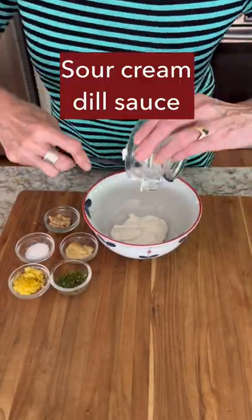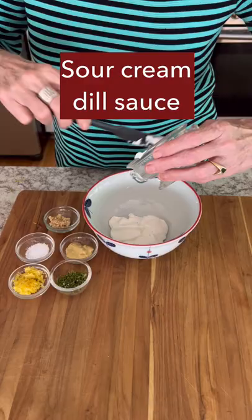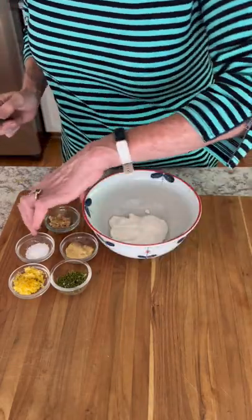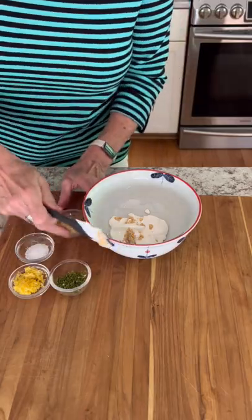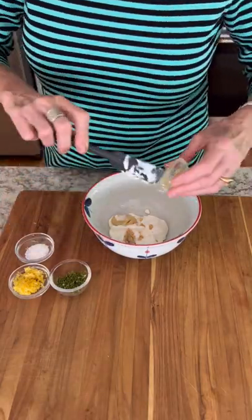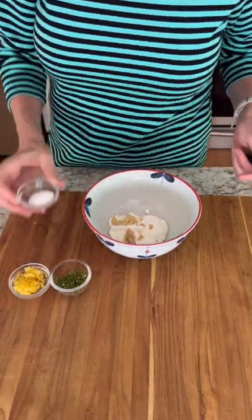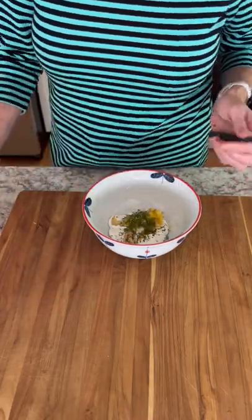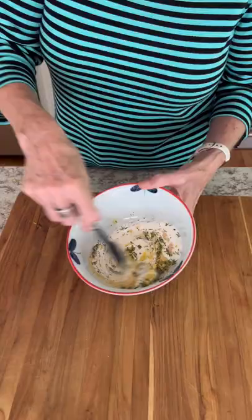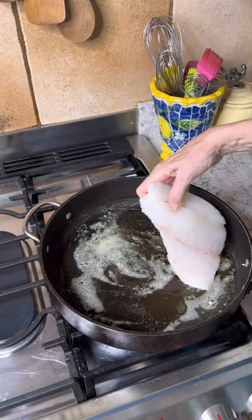First we're going to make this luscious sour cream and dill sauce to put over the snapper towards the end. It's a little sour cream, some garlic, some Dijon mustard, and then a little salt. You have to be easy on the salt because fish does have some salt. Then some lemon zest and some chopped up crushed dill.